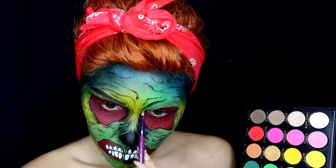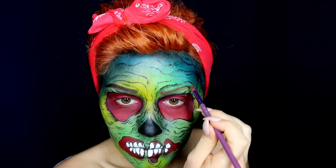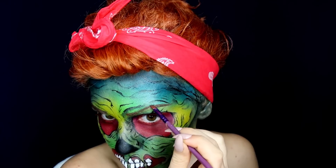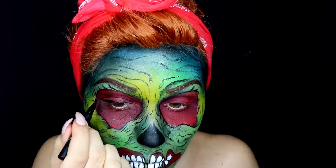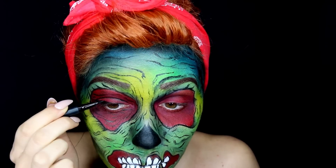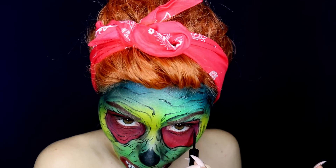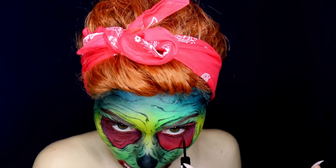I mixed red, orange, and brown to draw my eyebrows and match them with the color of my wig. I went for a slightly thinner look because this is a comic slash cartoon character. Add a winged liner and repeat the process with lines in the eye area.